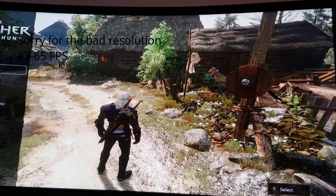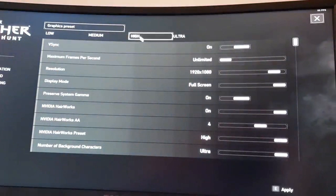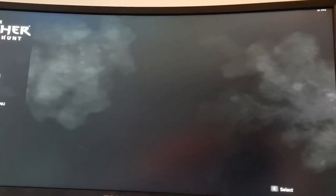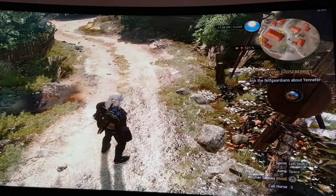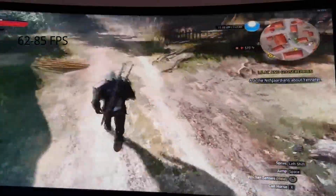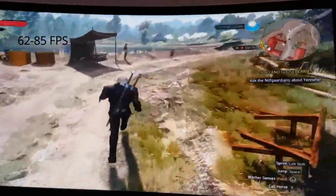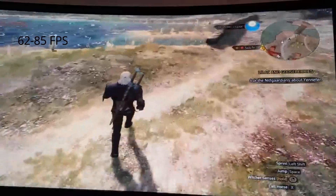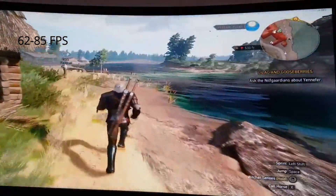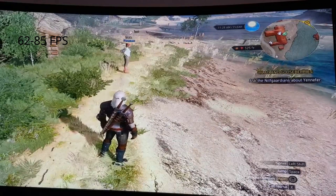That was ultra settings. Now I'll turn to high settings and see how that performs. Resuming: I can see 80, 80 frames per second, and then 64, 69, 62, 78, 86 and so on — you can see the frame rates. So that was the gaming performance on the HP Spectre X360 connected to the Razer Core.